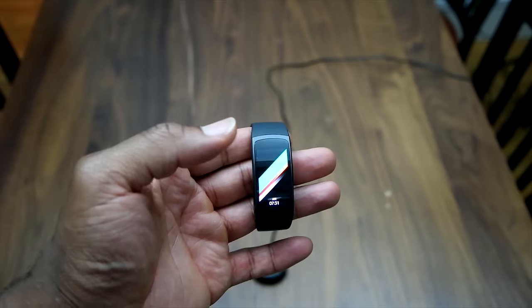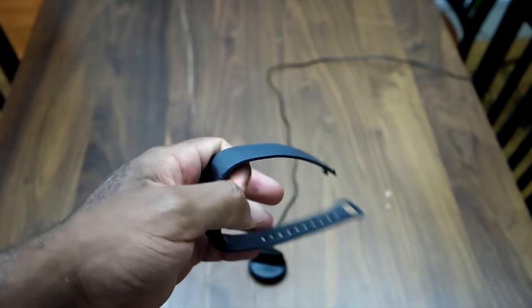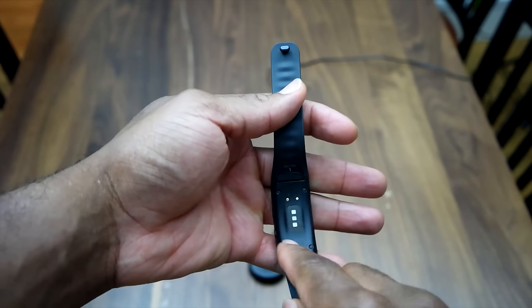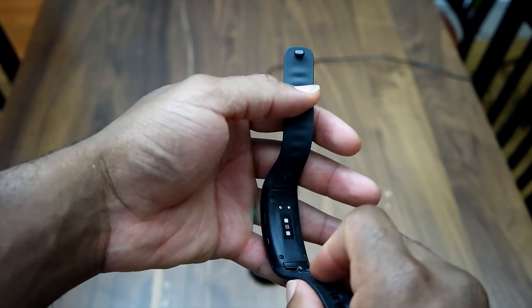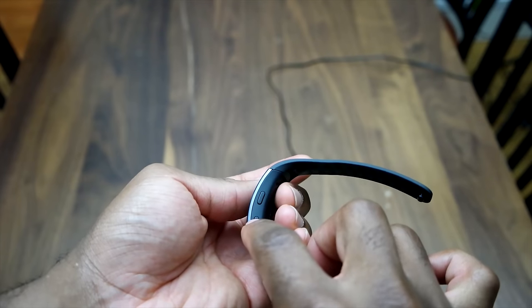This is an activity tracker, a wristband with notification capabilities. This device comes with its own proprietary charging dock. You can see the connector in the back as well as a heart rate monitor. There is a back button and a home and settings button on the bottom.